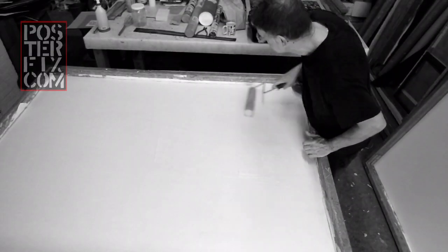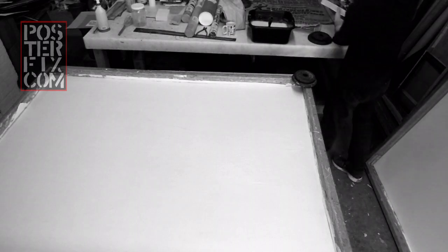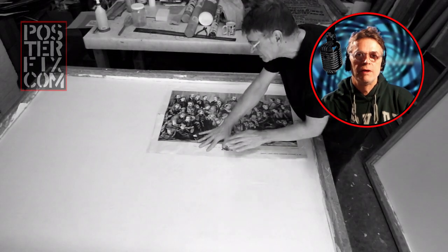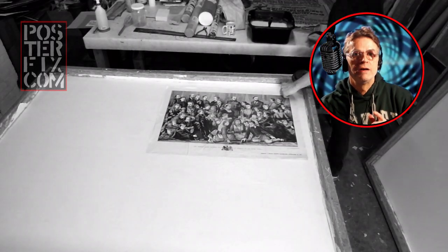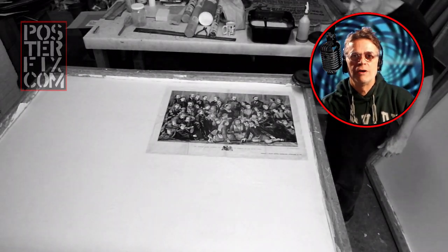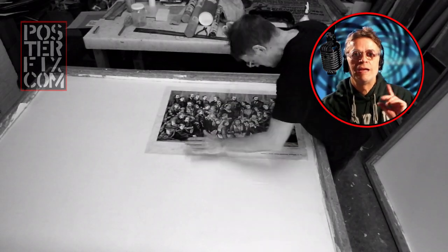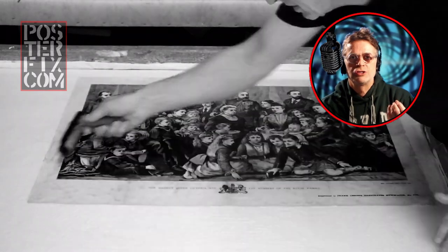I'm putting wheat paste onto the acid-free paper. The wheat paste is a special grade that has an acid-neutralizing agent added to it. Once I've applied the wheat paste to the paper, I will lay down the print to that. Linen backing is a process where we take your print, your engraving, your poster, your lithograph — whatever it is — and mount it to a piece of acid-free paper and cotton canvas. This has the benefit of extending the life of the print because it makes it sturdier and helps it weather the deterioration of acid which will make it weak and impossible to display. Linen backing is the only mounting process that really doesn't harm the paper as far as its molecular construction is concerned.